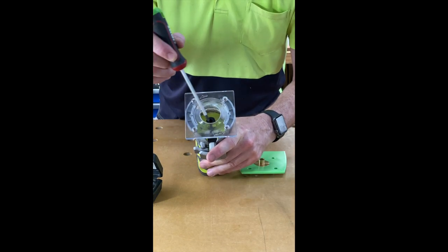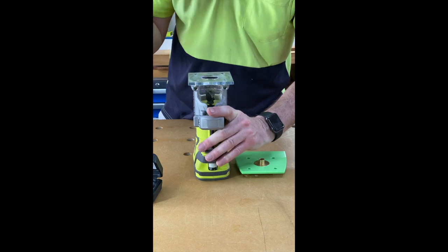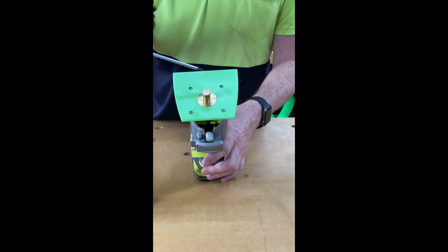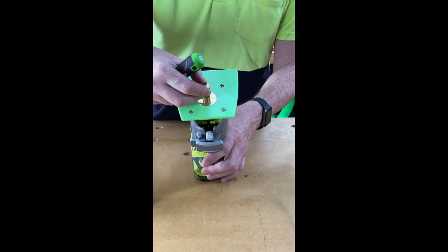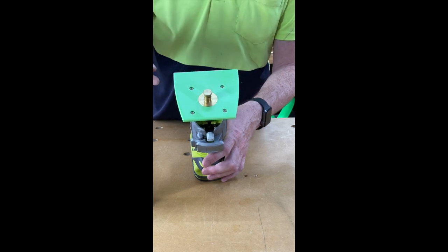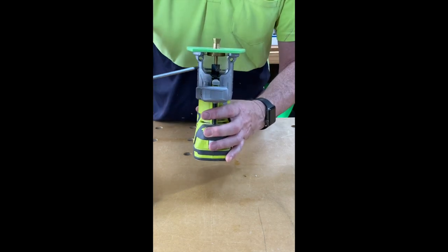The router base is held in place by four number one Phillips head screws. Before I tighten these screws fully, I'm using this adapter to make sure that this template guide is perfectly aligned with the collet of the router.